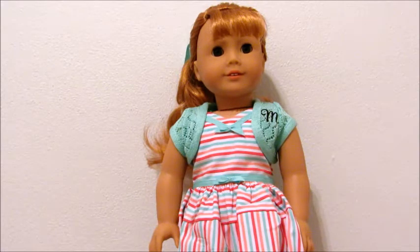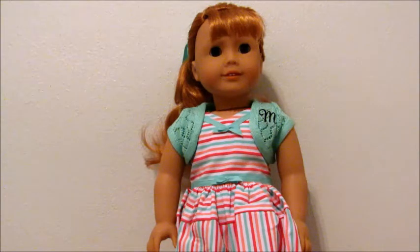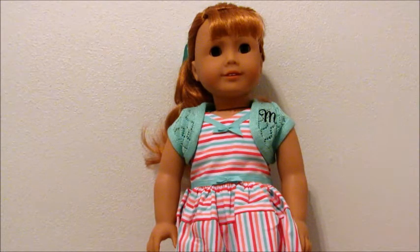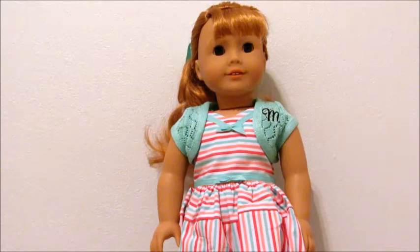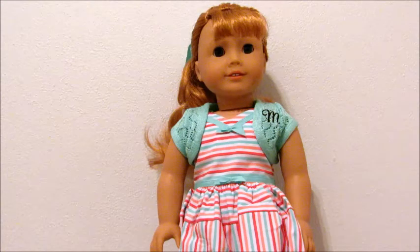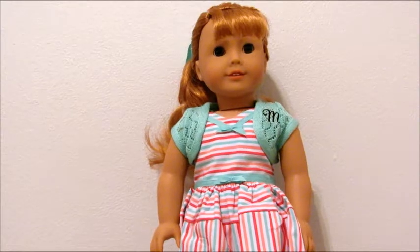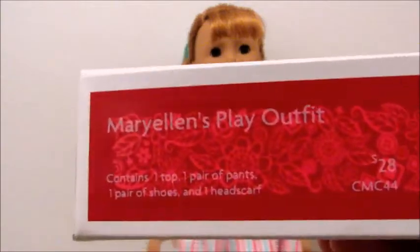Hey guys, so today I have a new video for you. As you may know, I got a new doll — she's right in front of the camera. I got Mary Ellen when I went to Orlando and I did an opening video, so if you want to see that, it was one of the last videos I posted. Today I still have her in her meet outfit, so I'm going to show you guys the taking down of her hair and changing her outfit for the first time. The outfit I'm going to change her into is Mary Ellen's play outfit, which I also bought when I went to Orlando.